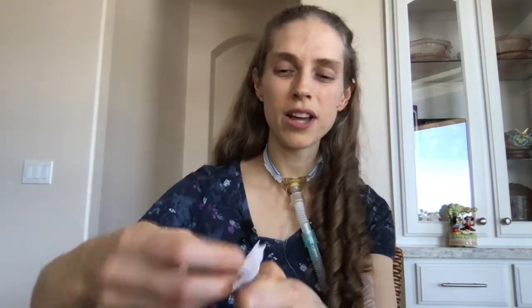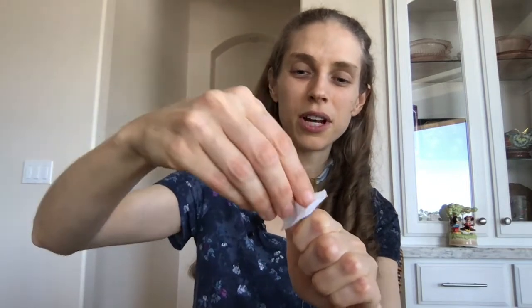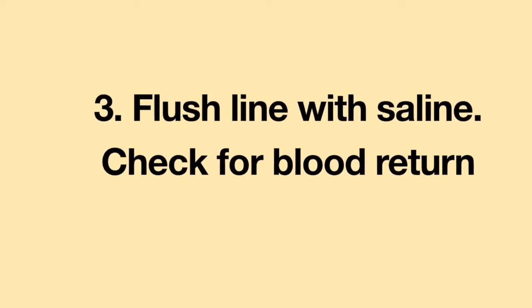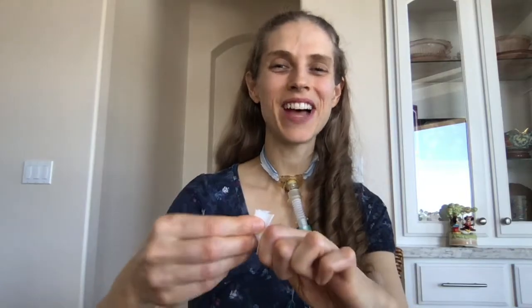Once you have a nice tight grip and have taken off the cap, you're going to disinfect the end of your line. Open the alcohol swab using your free fingers, take out the swab, and scrub the end of the line for approximately 30 seconds — really scrubbing the top opening. Once done disinfecting, discard the alcohol swab. Be careful not to touch anything to the top of the line; it is now sterile.